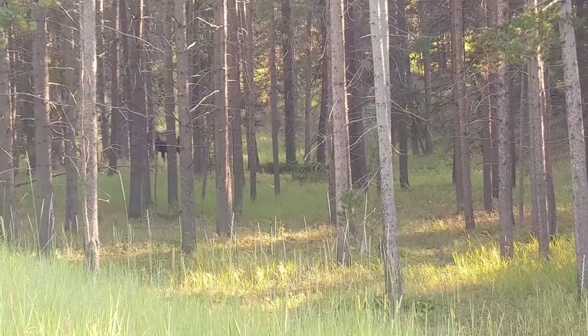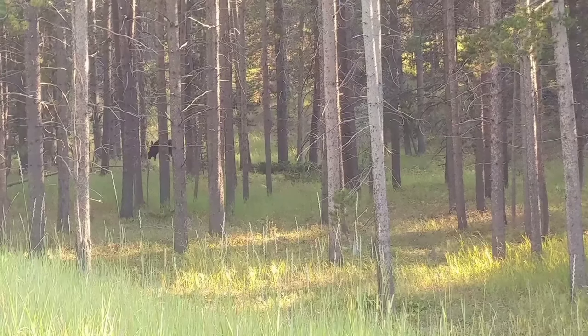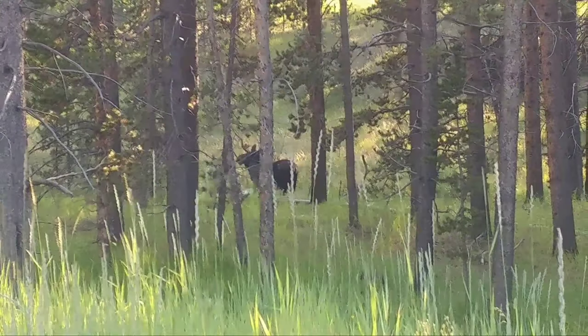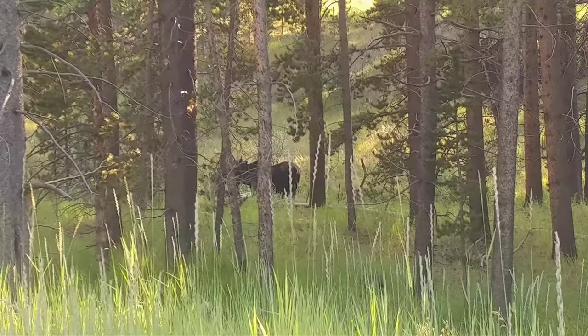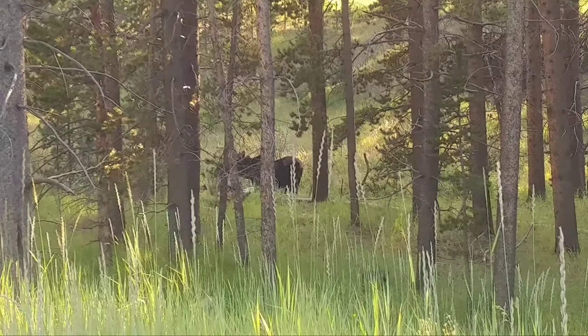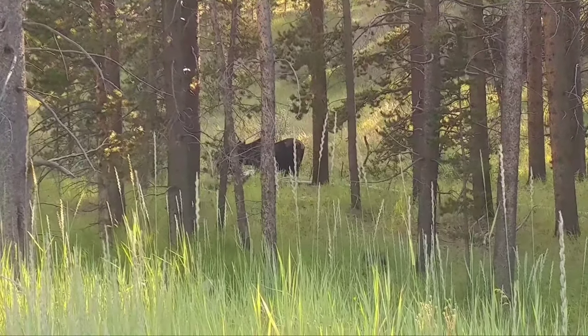Here we see a moose in the Bighorn Mountains on the way to Yellowstone. This is without the lens — I tried to zoom in but the picture is kind of fuzzy, and if I zoom in any more it's just going to look worse. So let's put the lens on and see what we get.